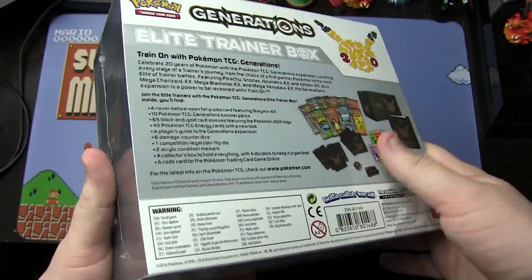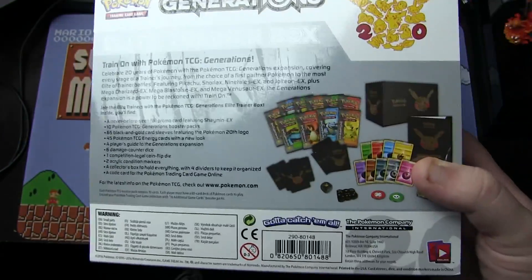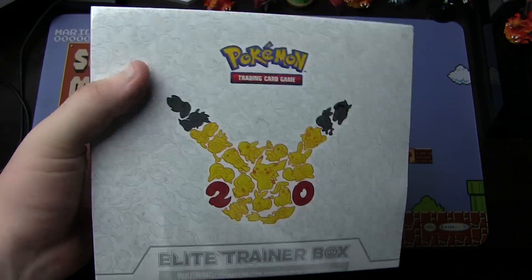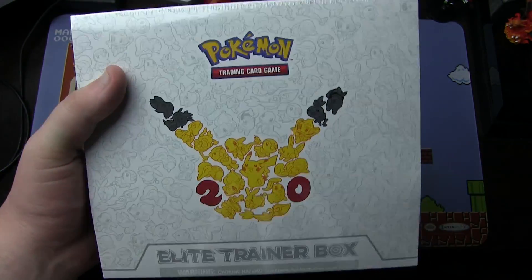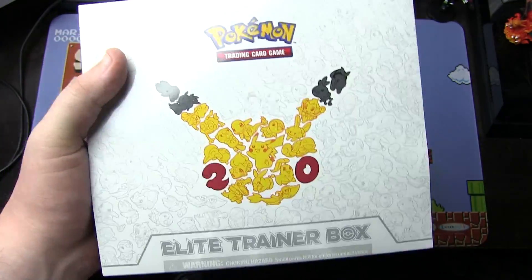It is a full box of nothing but Generations packs — the packs that yield so, so much good stuff usually. This is only available right now on PokemonCenter.com, so I had to mail away for this, got it from the Pokemon Center website, and I'm going to unbox it for you guys today. There's lots of stuff inside here, so without further ado, let's get started.